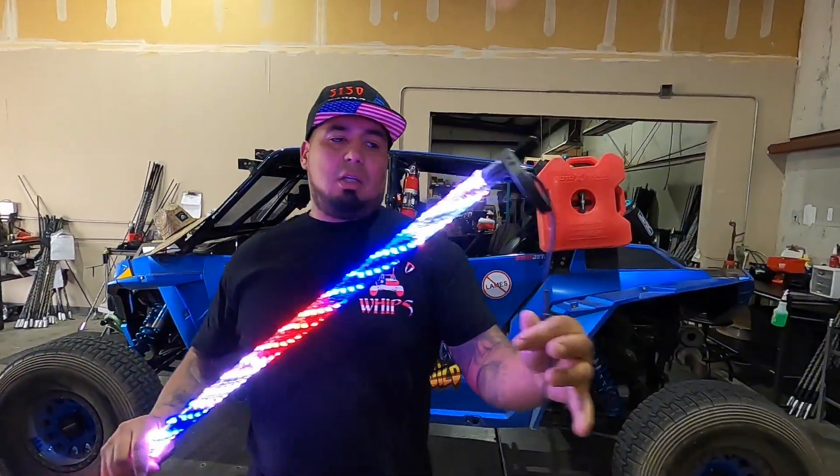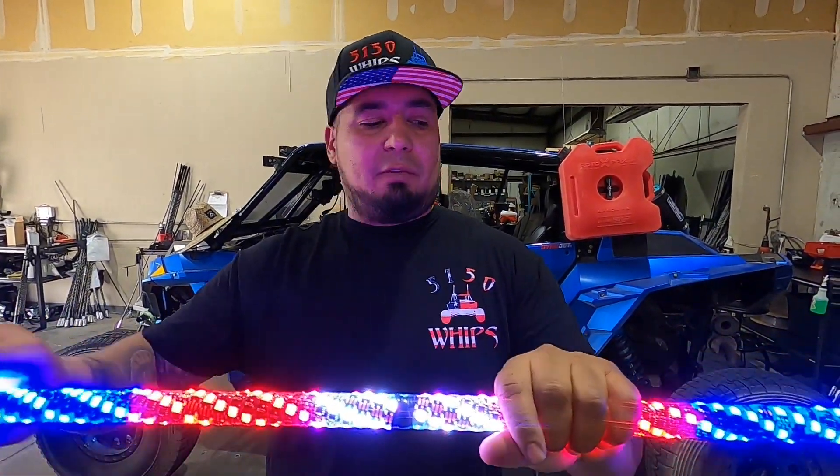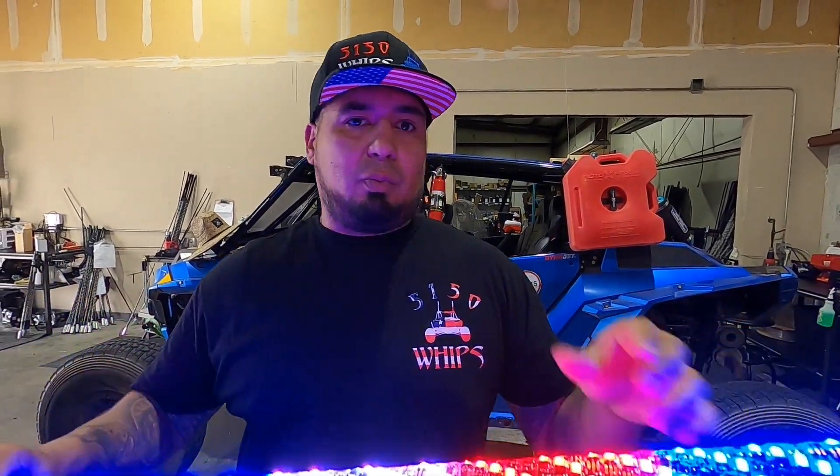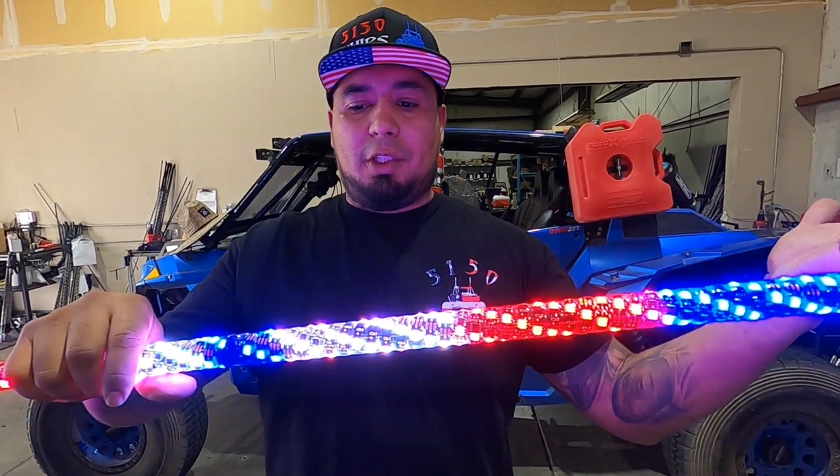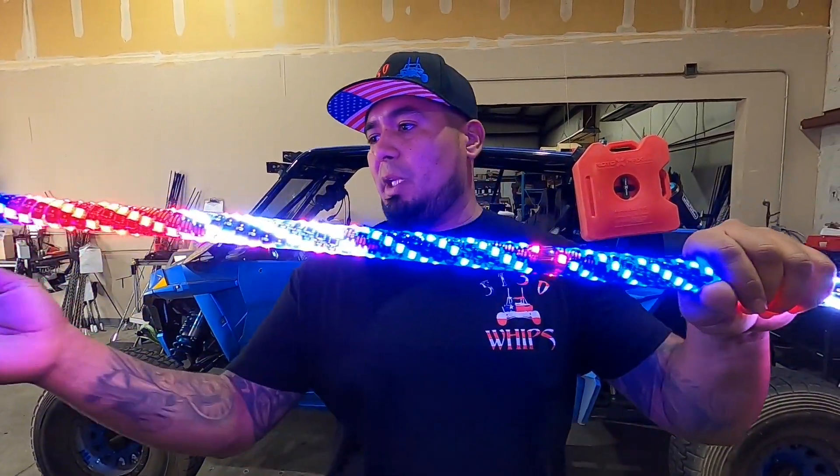It has two connections on both ends, split off half and half. The reason being is because if you have turn signals, one side would turn orange depending on what side you use — that's how we have it split in the middle.